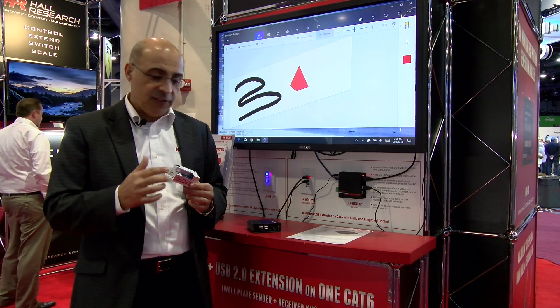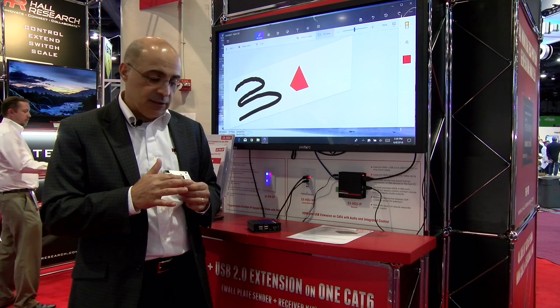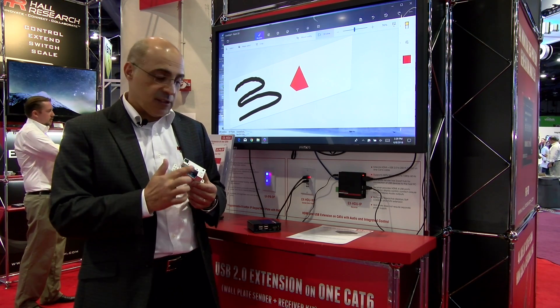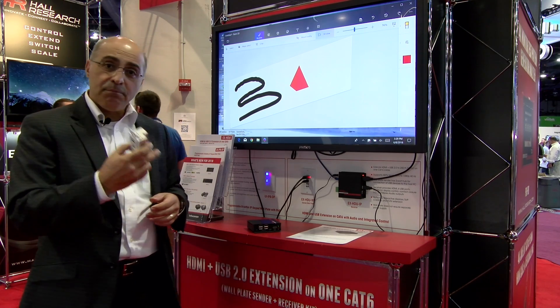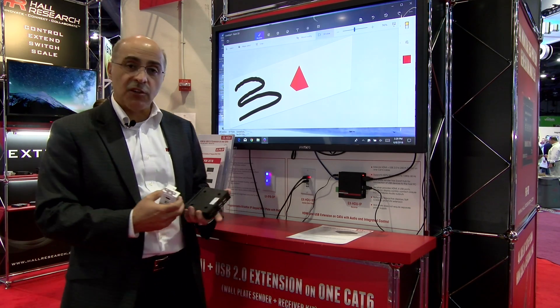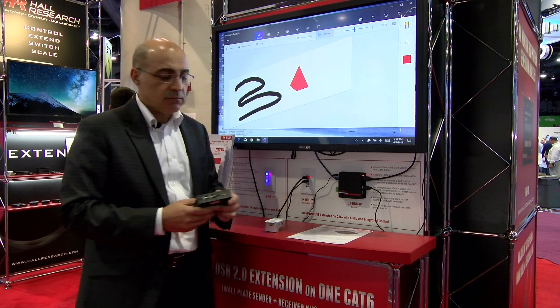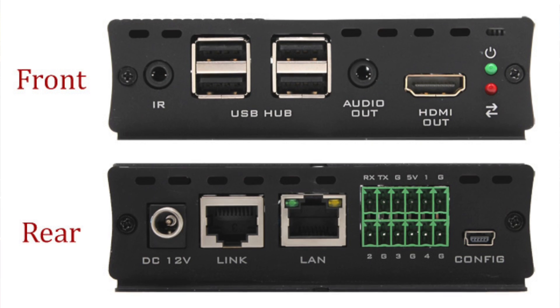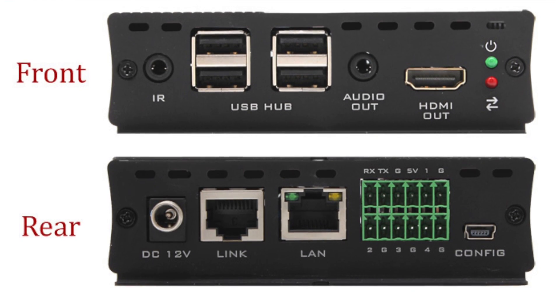The single cat5 cable plugs into this little channel so the boot of the cat5 or cat6 in this case stays right in this channel so it doesn't stick out the back. Powered from the receiver — the receiver looks like this. You get your HDMI output, and we de-embed the audio so there's analog left and right stereo audio output.